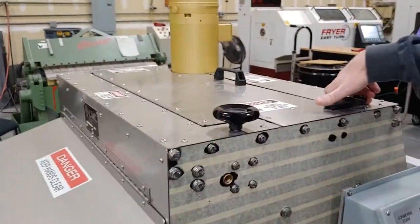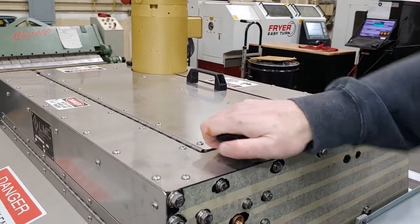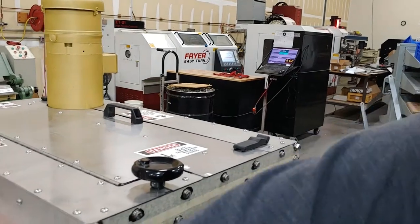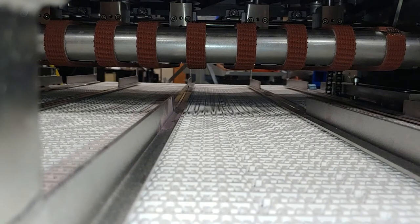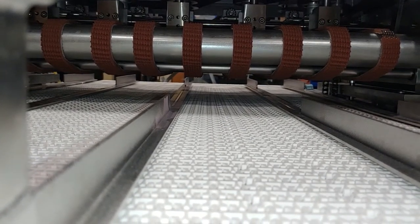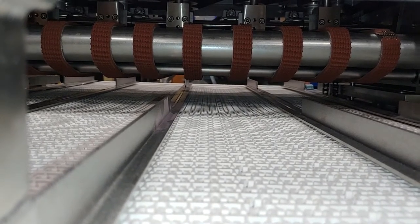This knob is for your pressure table belt height adjustment — it changes how much your buns are going to be compressed by these belts. The pressure table belts start all the way up, and you twist this knob to lower them down closer to the product to compress it as it goes through the blades.